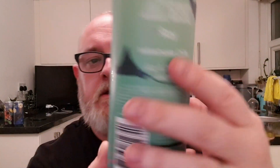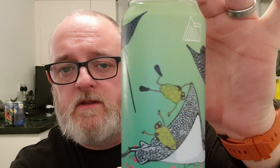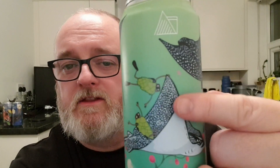The best before date on this one is the 21st of September 2022. And look at this — there's manta rays all over the place on the label with the hop dudes; they're all just having a good little time with the rays.